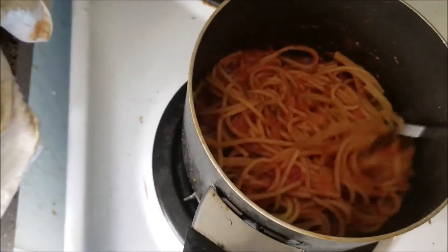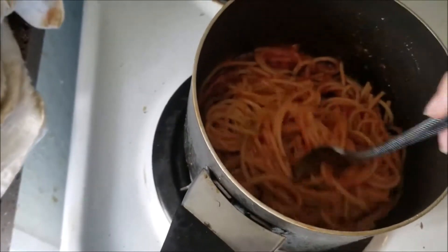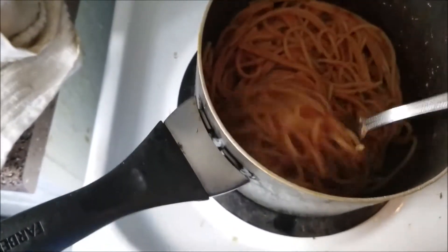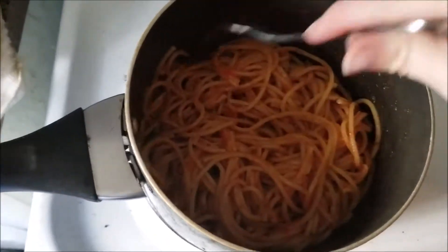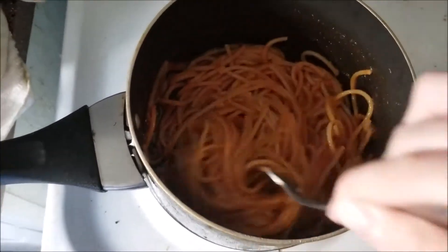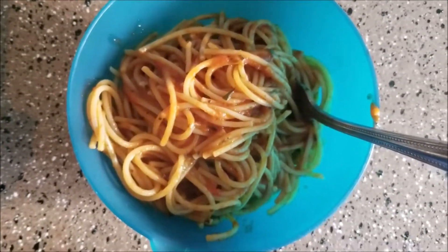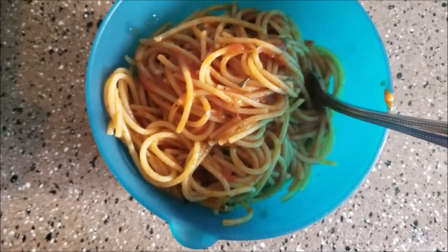It's always nice to have tomato sauce, soy sauce, or even just parmesan cheese handy so that when you're too lazy to actually cook a meal you can have something that has a little bit of substance to it. And there you have it — the depression meal. Thanks for tuning in. This is the finished product. I heated it up after a while and made sure the sauce was warm on the noodles.